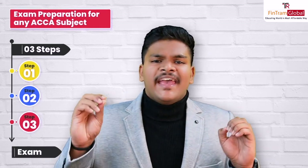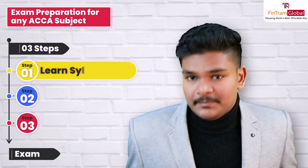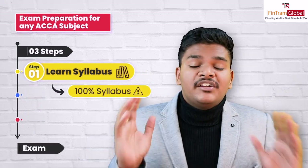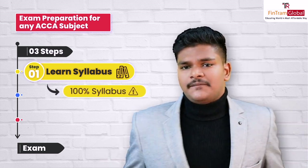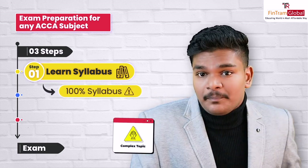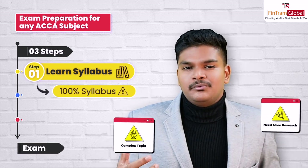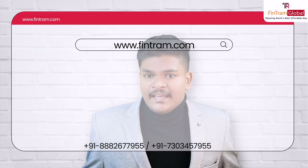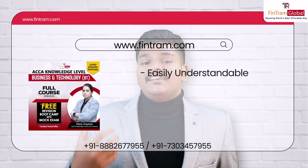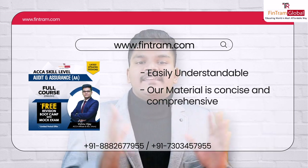When it comes to exam preparation, there are three generic steps you can follow to prepare well for any ACCA subject. Step one is to learn the syllabus — and when I say learn the syllabus, I mean learn 100% of the syllabus without skipping any topic or concept. Now, I understand that it can be difficult because there would be some complex topics you may not understand, or some topics which require a bit more research to completely grasp. Which is exactly why at FinTram we've designed our courses to be easily understandable, with material that is both concise and comprehensive so that you can grasp the concepts of each and every ACCA paper.